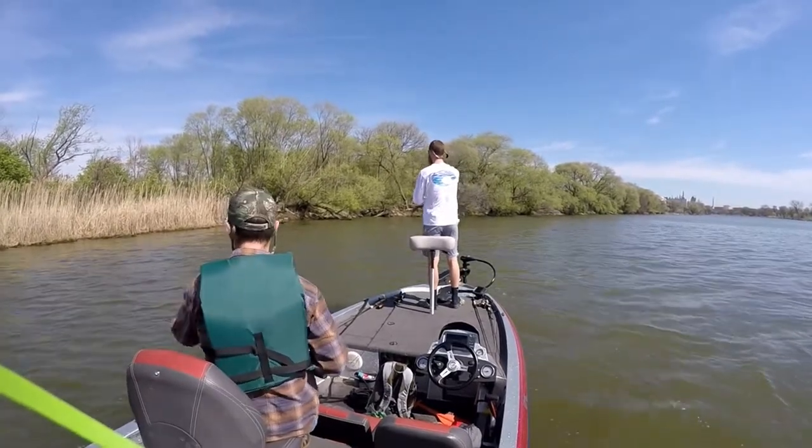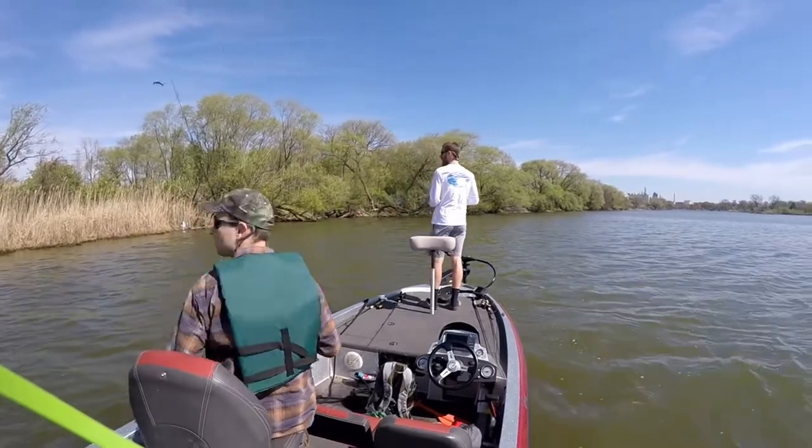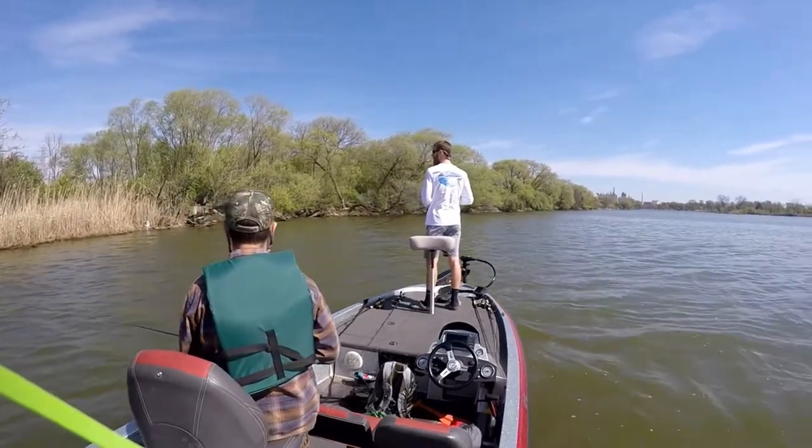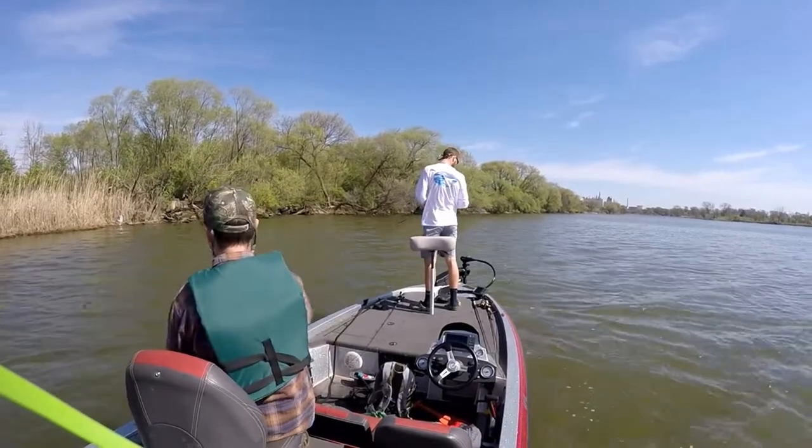I'm liking the way this feels a lot better in here. I'm trying to keep this. Literally six foot, like it said.